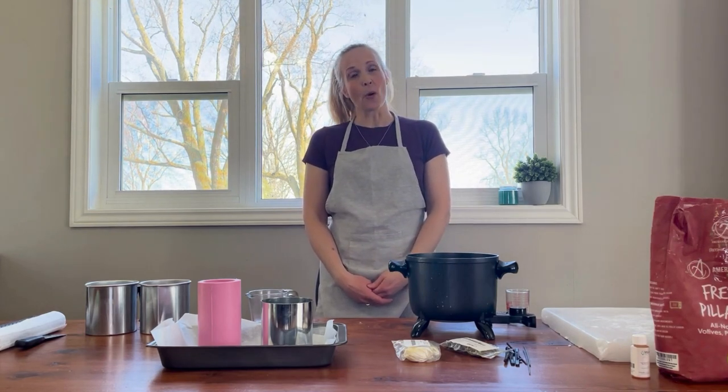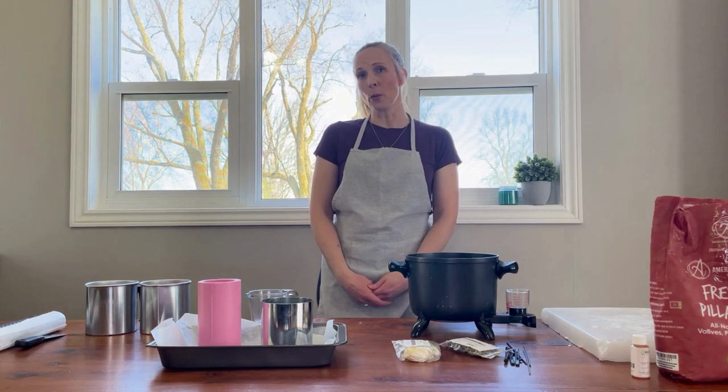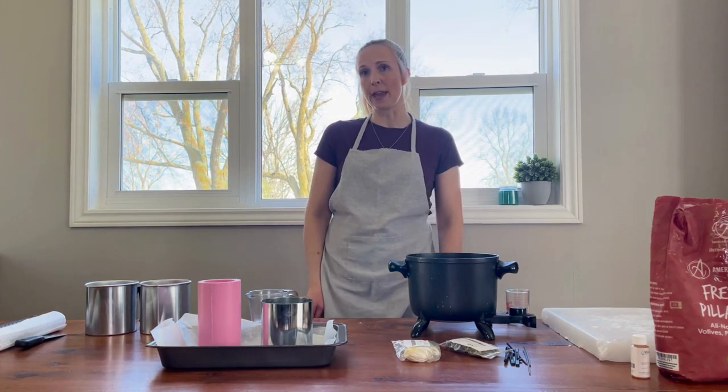Hello from Village. I'm Erin Parsons and in this video I'm going to show you a few different ways that you can wick your pillar candles.